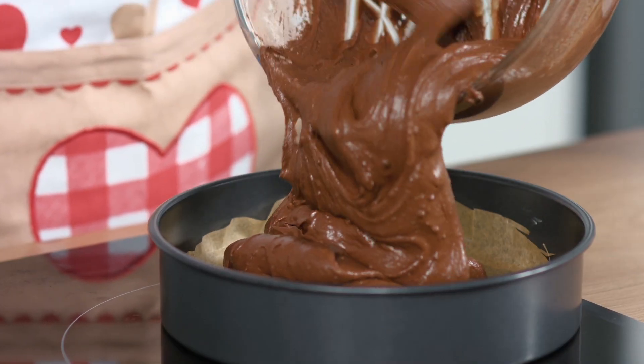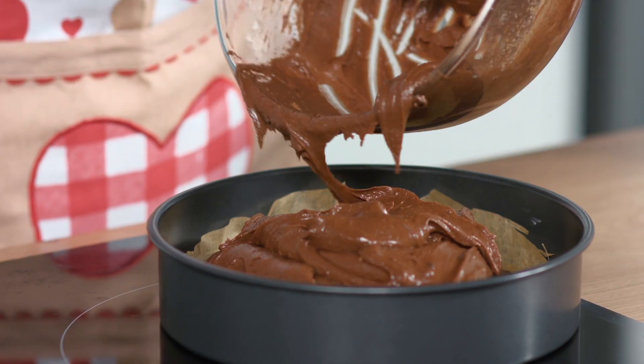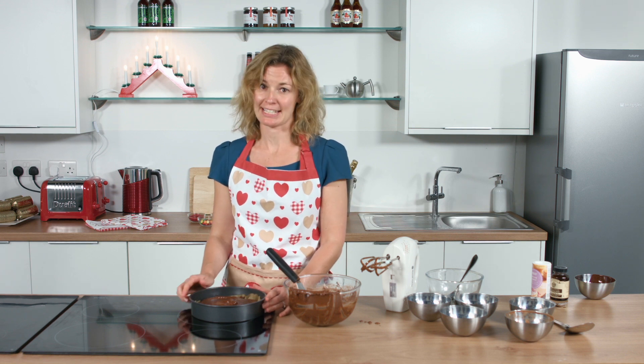I'm going to pour this mixture into my tin and bake this for about 35 minutes. You want to make sure you don't overcook your brownie — make sure it's still nice and gooey in the middle.